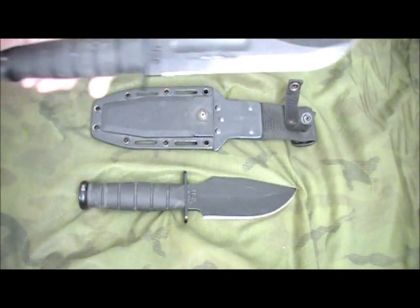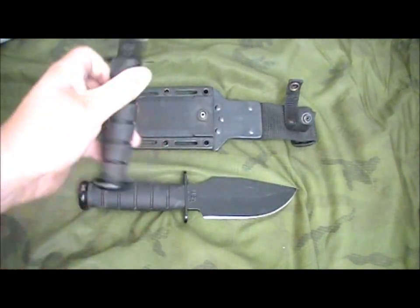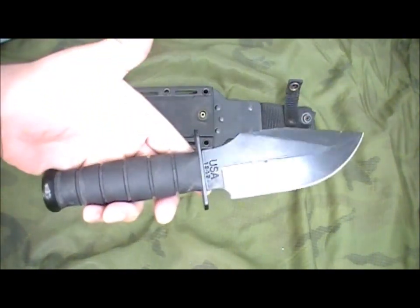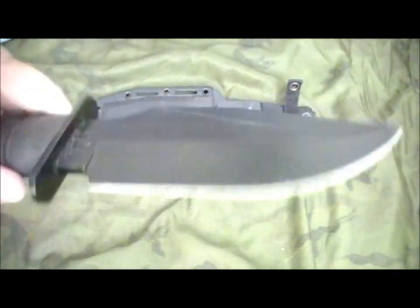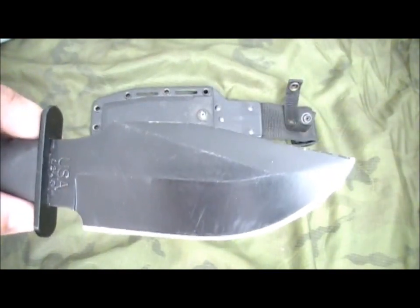You'll notice it has the same handle as the classic fighting utility knife. This is the Kraton version — they never made these with stacked leather handles. But other than that, it's the same handle as the classic fighting utility. A little bit of wear on it; I've had this one for 14 or 15 years.